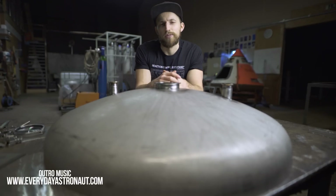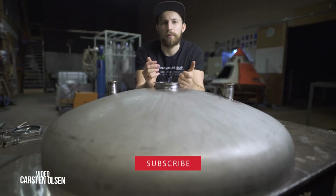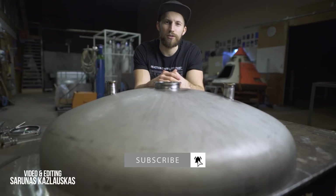That is all for now. As always, thank you for watching and supporting. If you don't want to miss any of our future updates, make sure to subscribe and ring the bell — we'll see you next time when we get one step closer to space.